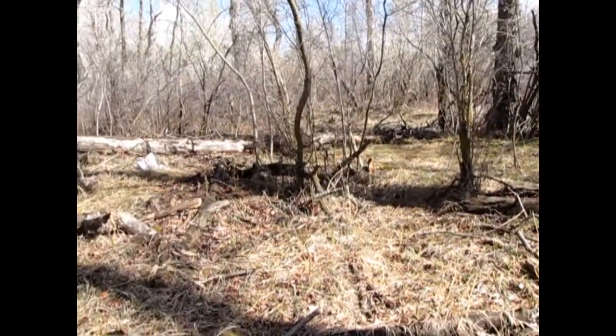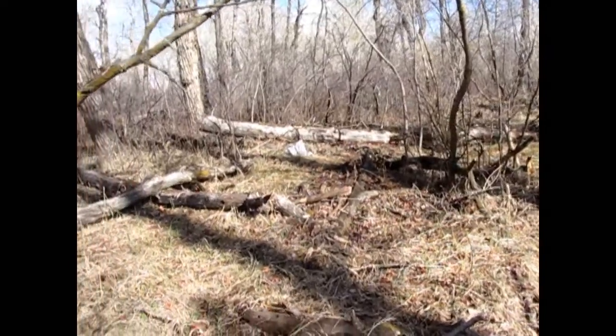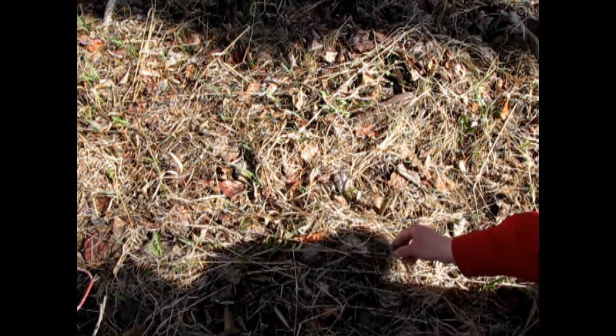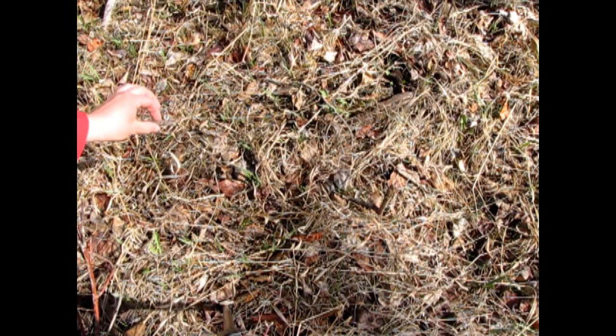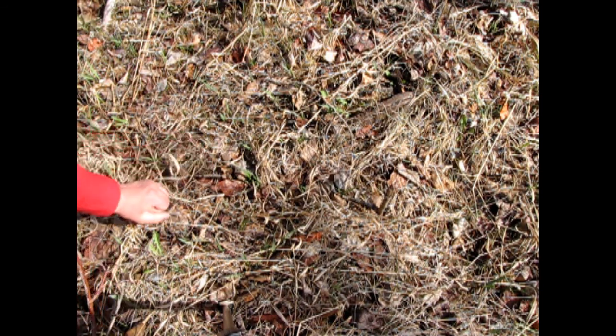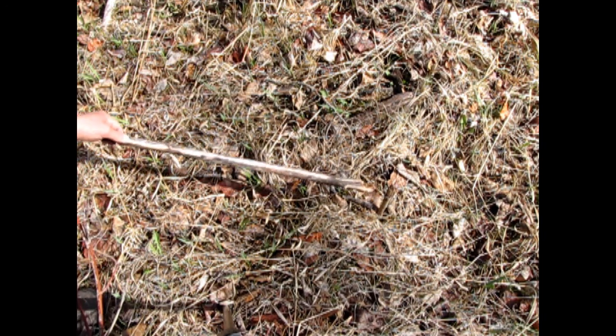Let's find somewhere close by that's relatively flat and has good sunlight. Put a nice straight stick into the ground and then you see the shadow. We will mark that shadow with another little stick here. Now wait 15 minutes. The shadow has moved, so now I'm going to take another stick and put it right here at the long end of the shadow. Now let's connect our two markers with another stick.